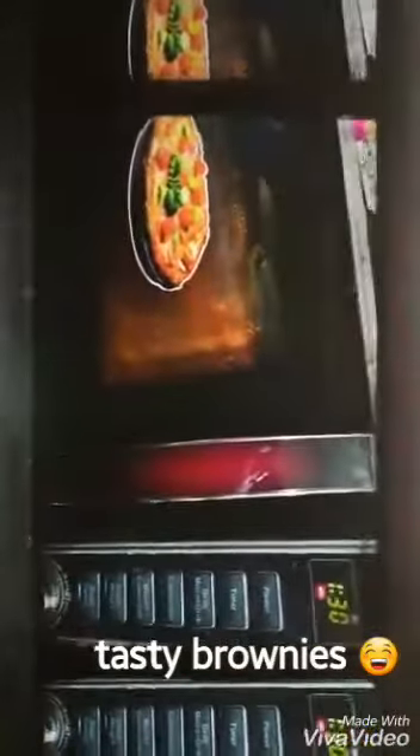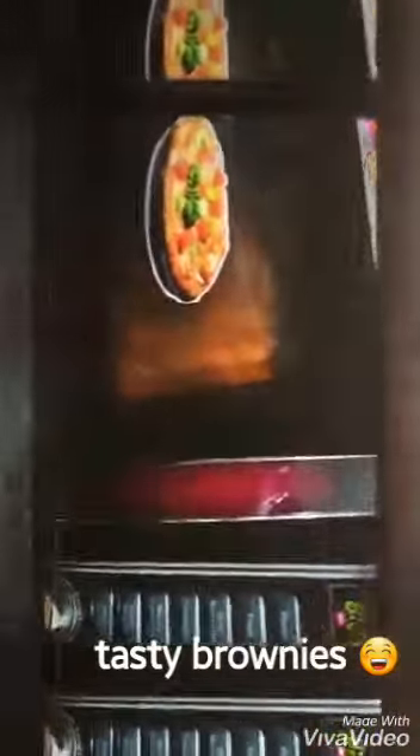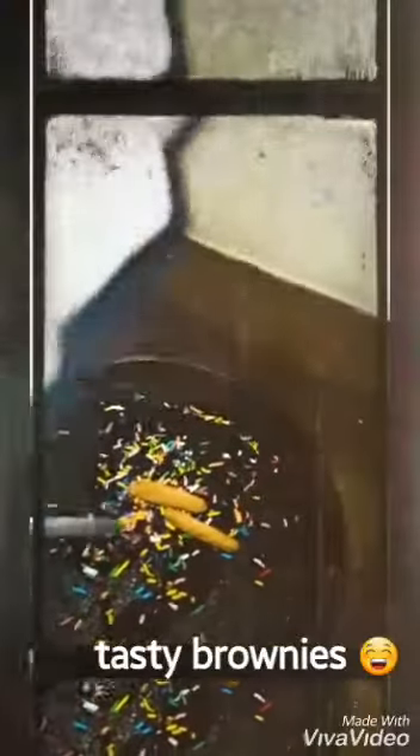Set the timer. Brownie is ready. Add some sprinkles. Wow, it looks so yummy. Eat it. Let's eat it.